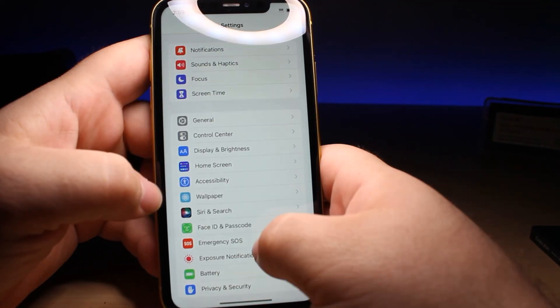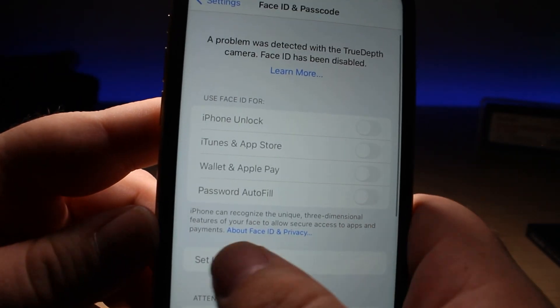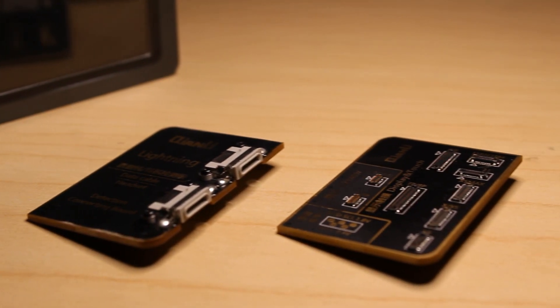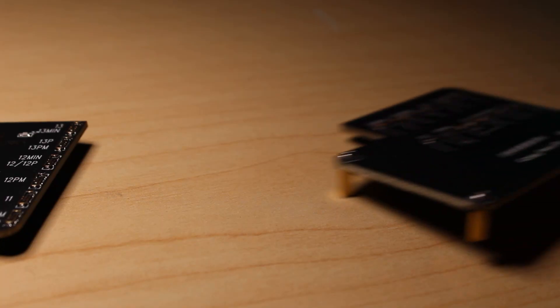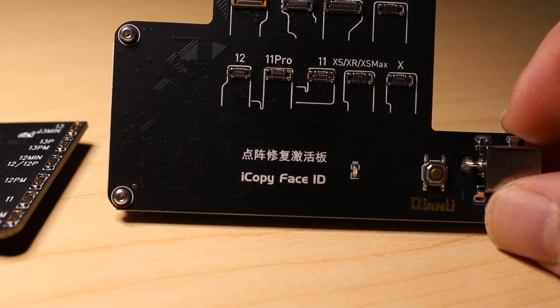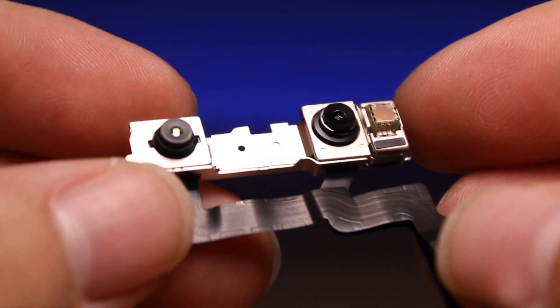Today I have an iPhone 11 that does not have Face ID. There's a message when you go in to set up your Face ID that the TrueDepth camera isn't working. Kanli has come out with a new board that attaches to their iCopy Plus tool. Up to this point we've been able to use the iCopy Plus for the batteries, the screens, and verifying a genuine cable. Now we have the ability to use that same tool for the dot projector repairs, specifically for this TrueDepth camera failure.